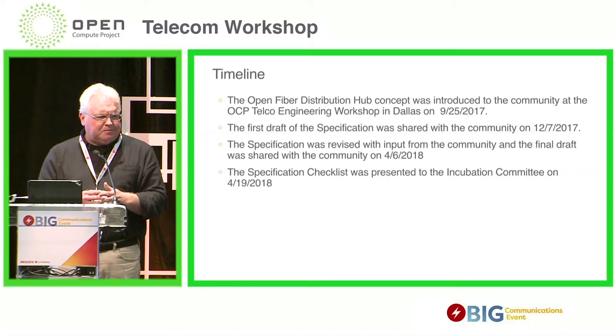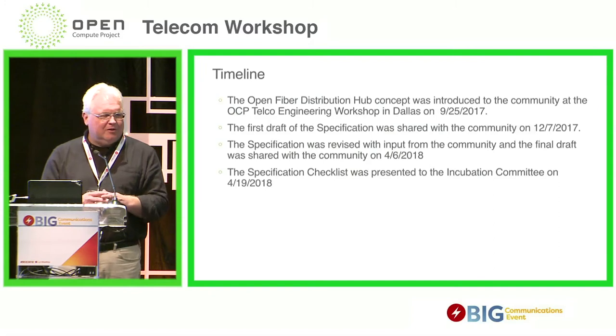Also in April, we presented the specification checklist to the incubation committee. So hopefully we will keep pushing on the process — Tom and I were just talking about that earlier — to try to get this from a draft specification to an approved specification.